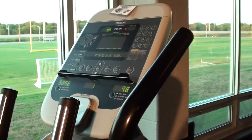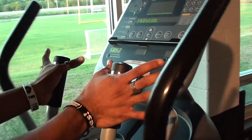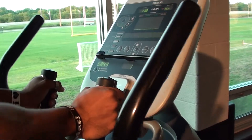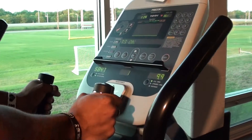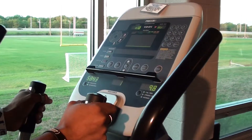The only other thing you need to know about this: it does have heart rate monitors right here. Place your palms on the silver parts and grab it — it will probably take about 10 seconds and it will give you your heart rate. So, 130 — that's a good thing to have.